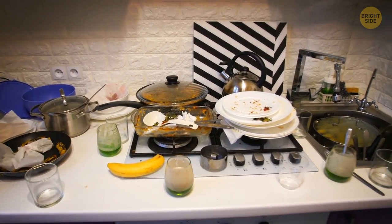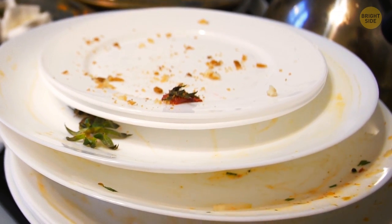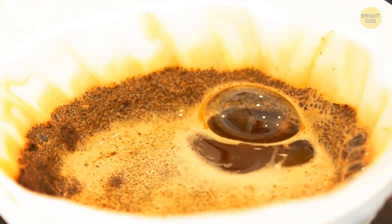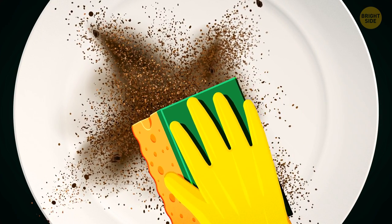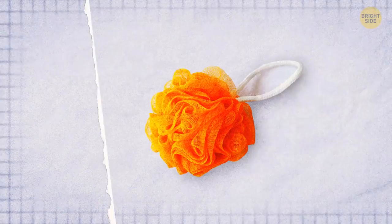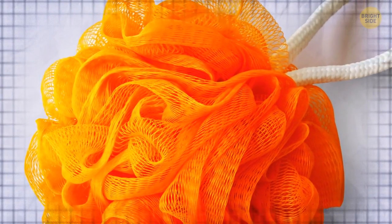Now let's head to the kitchen and finish washing that pile of dirty dishes in the sink. Seems like they've been there for quite some time, so it's going to take some muscle power to rub all the grease and dirt from there — well, not with this hack. Don't toss the coffee grounds into the garbage after you're done with your morning brew. They actually work as gentle abrasives, which makes them perfect for scrubbing pots and pans without scratching them. Another thing you can use for the same purpose is mesh net produce bags — you can make your own scrubber just by tying a few of them together. Kiss goodbye those germs and old sponges.